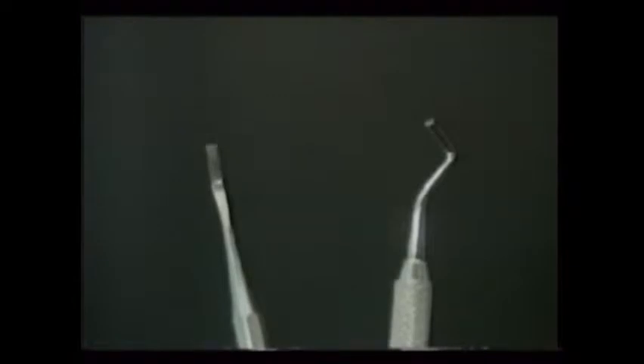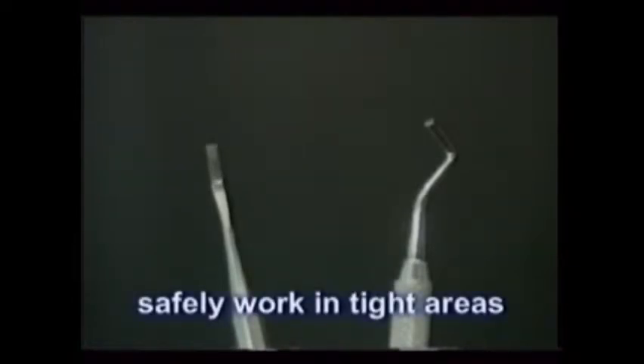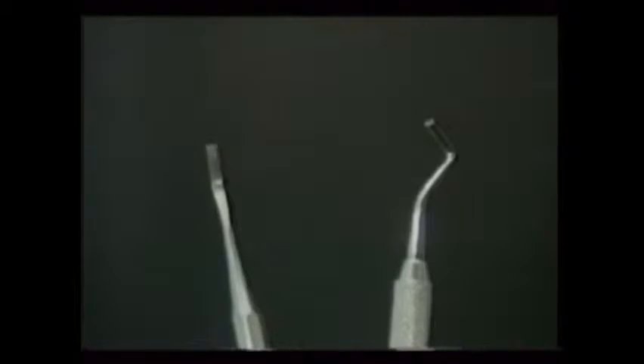Hoes, hatchets, chisels like those shown here — these can all safely cut and remove tight areas within the teeth, which is very important during some procedures like class II amalgams and inlays.